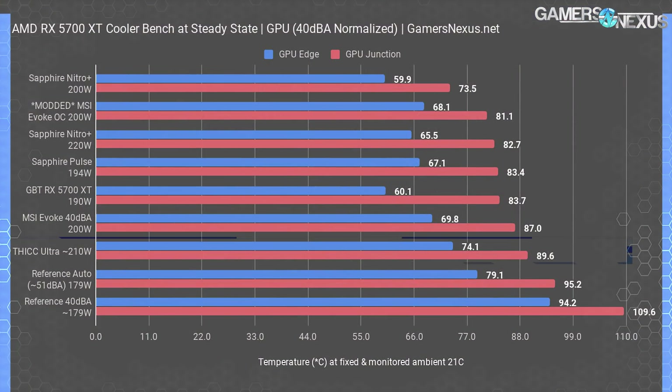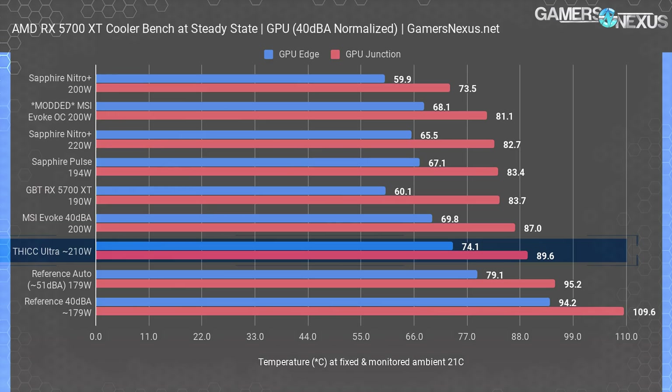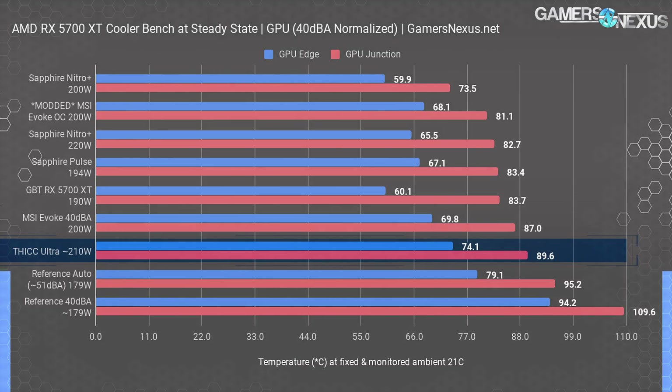Starting with a reminder from the review we did — this is where our 40 dBA noise-normalized results had the card in the chart. The Thick managed to be the worst performer before the reference 5700 XT in GPU thermals, which is just plainly embarrassing for XFX. The memory temperatures in that chart were also bad, right up there with the MSI Evoke, which had serious thermal pad issues. Today we're going to revisit that testing with a whole bunch of extra testing.